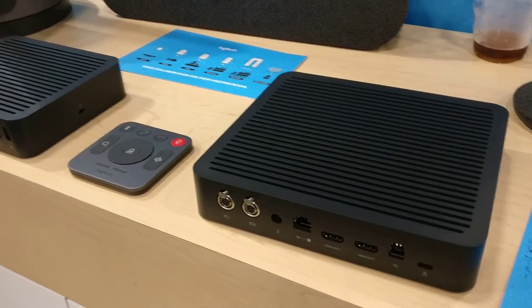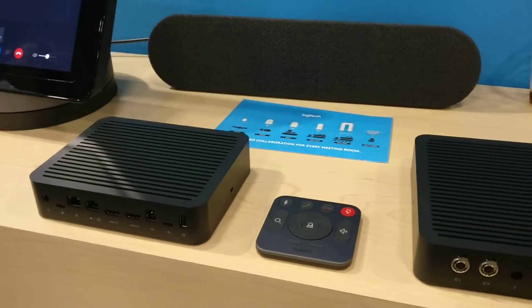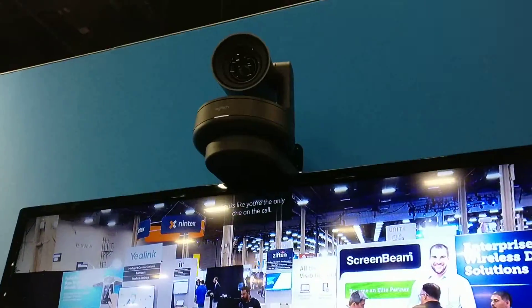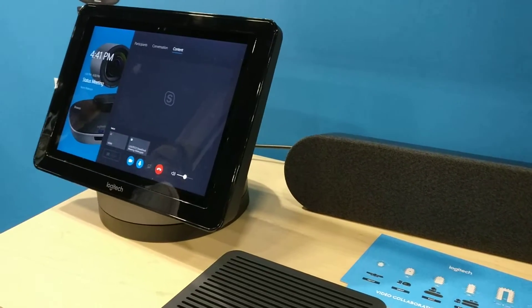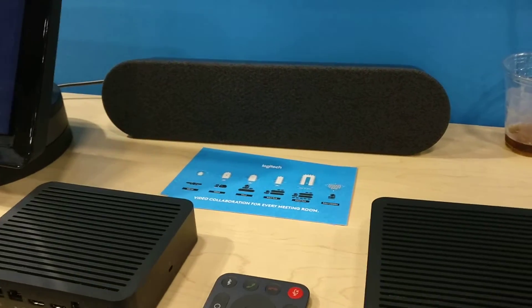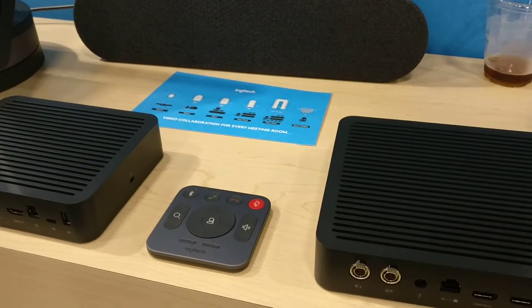Here at Logitech today, looking at the new Logitech Rally system. Really what it is is a system to get speakers, mics, and camera to the front of a room. It's made to work with Skype room system — Teams now works with that as well — or any other USB PC or compute that you want to use to get audio into a room.